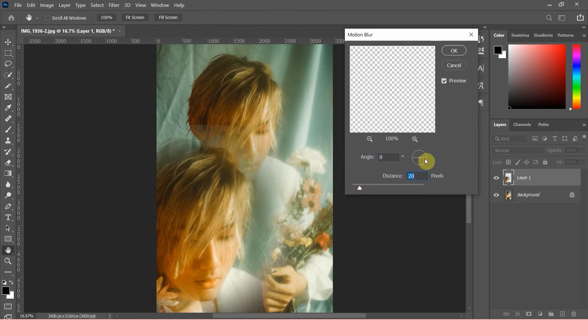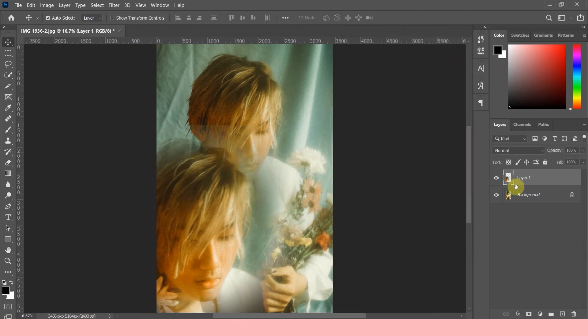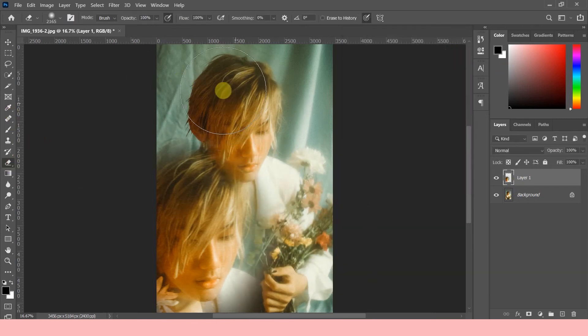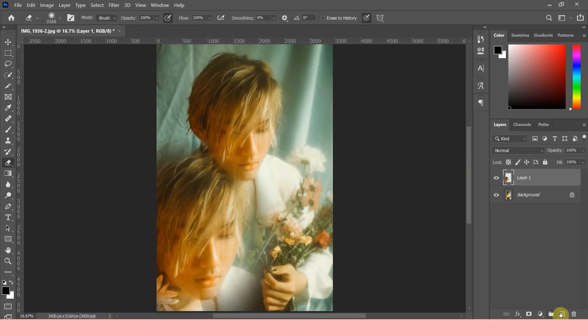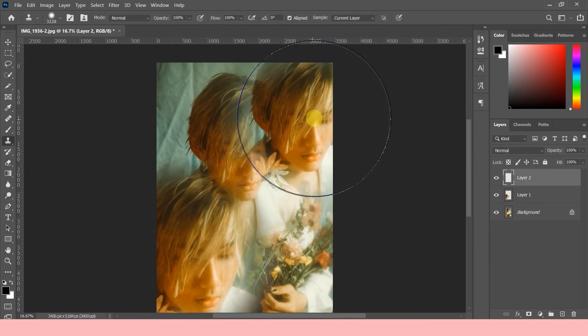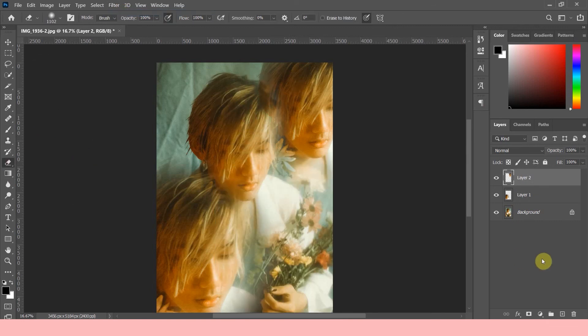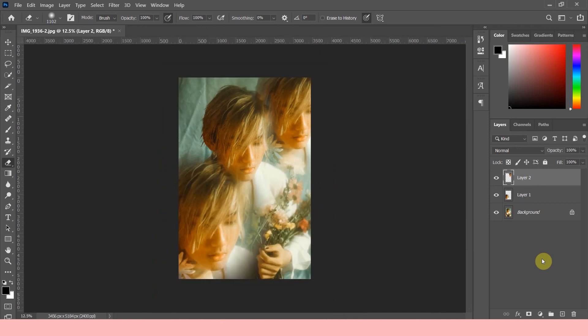Using the eraser tool, erase the parts covering the center photo with a soft and large brush. Doing the same process, I'm gonna create a new one. And here's the final photo — you can put as many as you want and be creative with it.